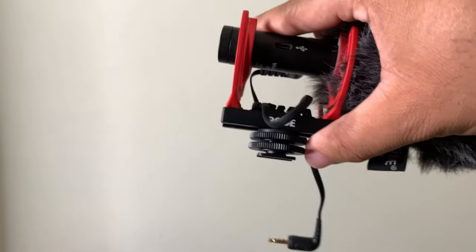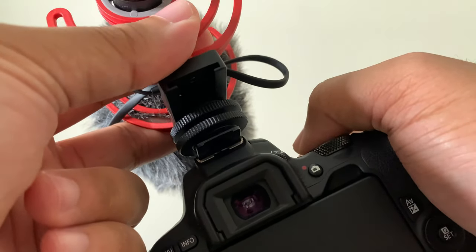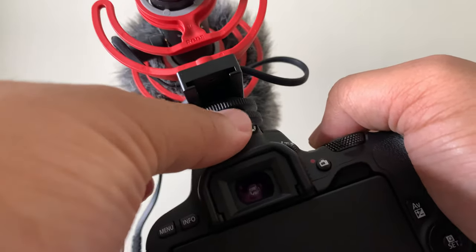All you have to do is just slide this into place. Take it, line it up, and then slide it on. Then you tighten it in right there — it's not going anywhere.